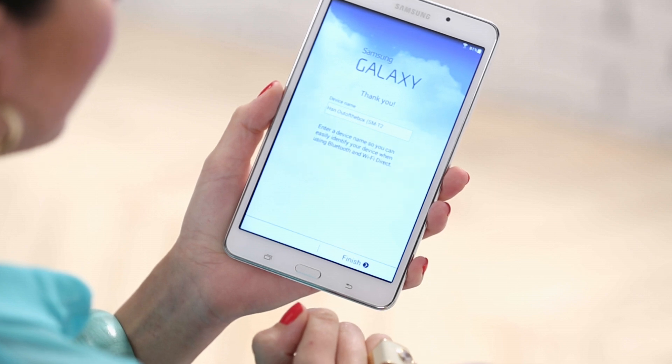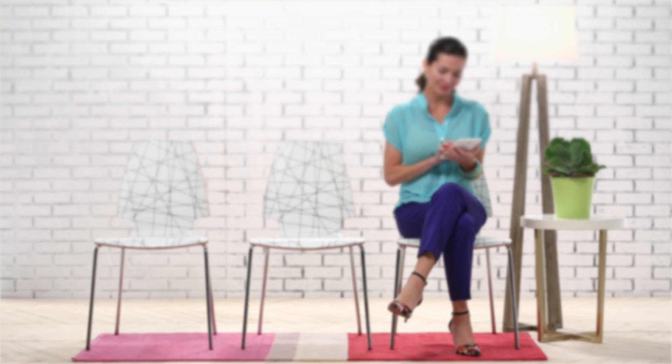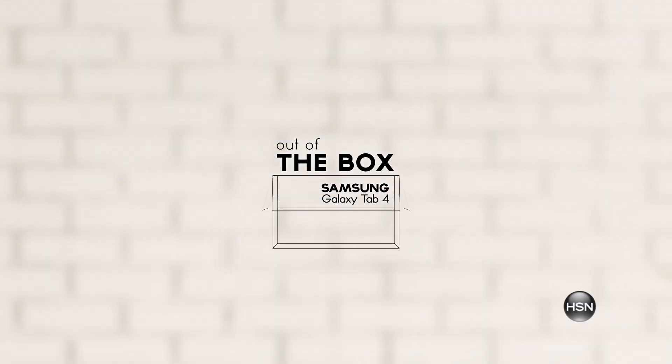Now you can name your device. Select Finish. And now your Samsung Galaxy Tab 4 is ready to use. Enjoy your new Samsung 7-inch Galaxy Tab 4.